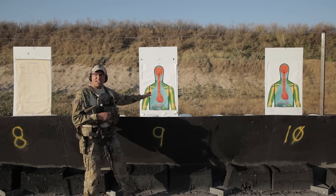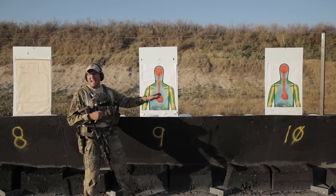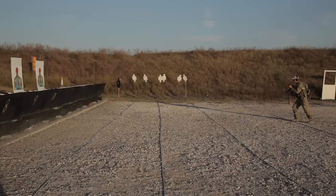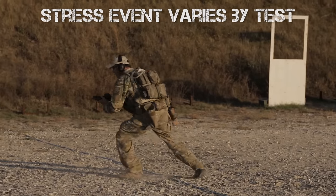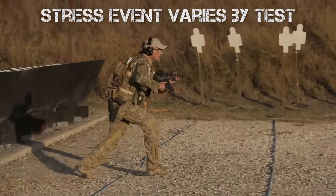I just got done shooting the second iteration of this particular drill, which is called Long Gun Down. Before you did the first drill, you had to do two 10-meter shuttle runs from the 10-meter line where you shot — down, touch the base of the wall, go back, do that twice. It will get your heart rate up — not a lot, but it's going to be up in a gunfight.